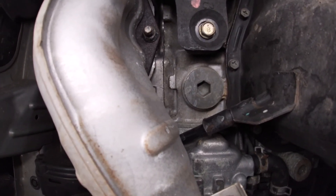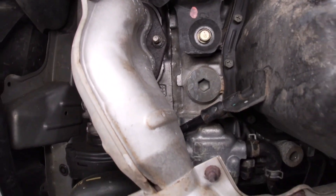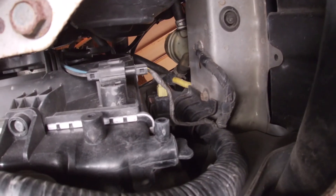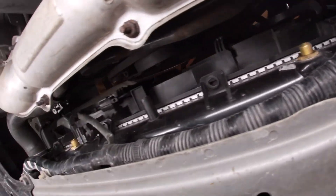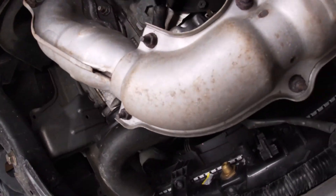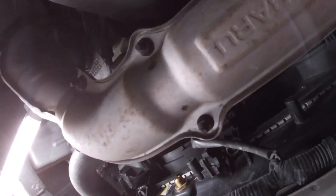We'll route the cord obviously away from the exhaust, because as you can see it is right there. Again, there's our drain plug — we're going to be undoing that right now, draining our coolant. Get yourself a good light; you'll be underneath here for a little while.